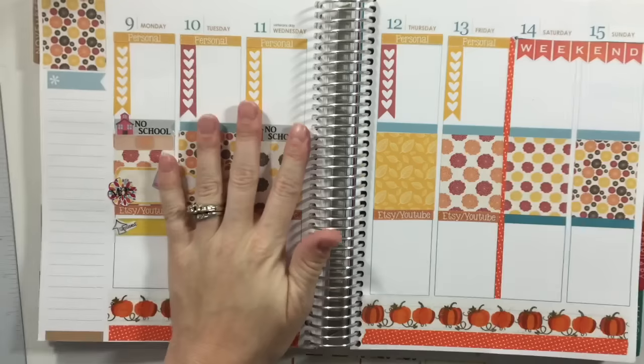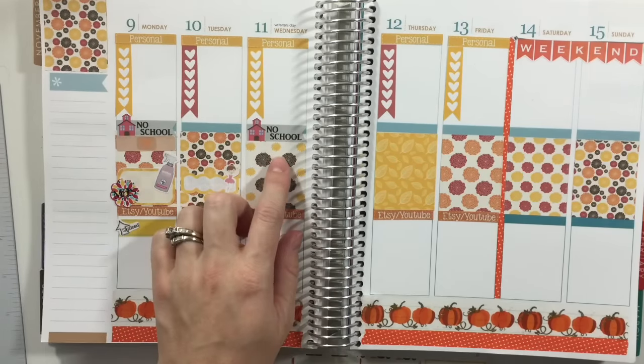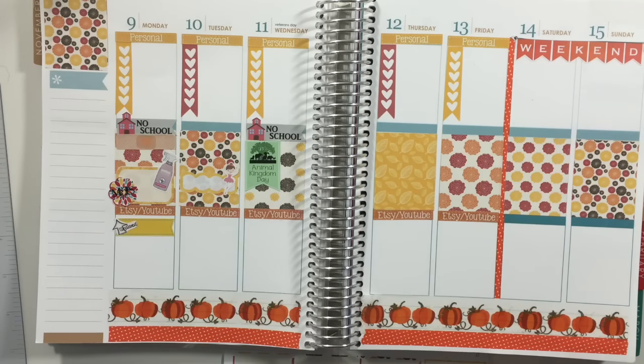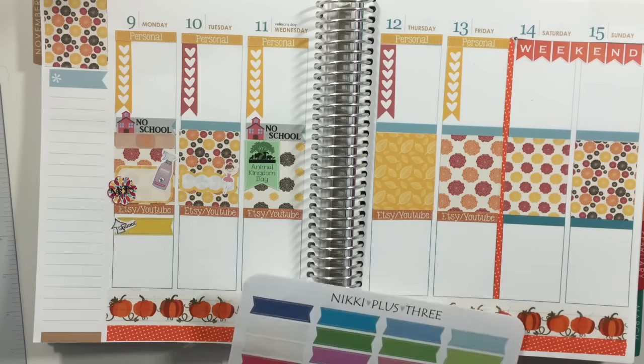On Wednesday there's no school, and if everybody is feeling better we have fast passes lined up for Animal Kingdom, so I'm gonna put in one of my Animal Kingdom day stickers. That honestly just depends on if everybody is feeling better — I hope so because I'm so tired of everybody being sick. My husband also has to work tutoring from 4:30 to 6:30, so I'm going to put in another little label from Nikki Plus Three — the orange one — and fill it in later.